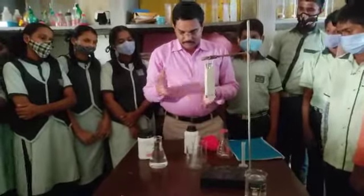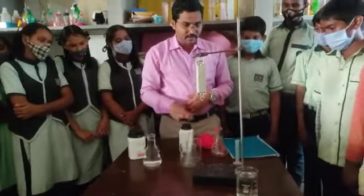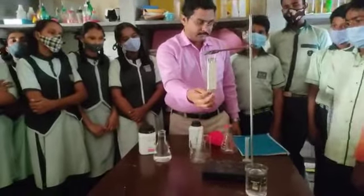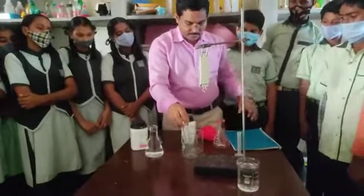We will now do that experiment. For this we require chemicals like sodium hydroxide and copper sulphate. Water is required for the balance, for weighing the mixture. This is the spring balance. And we need a conical flask, a beaker, a test tube, and a measuring cylinder.